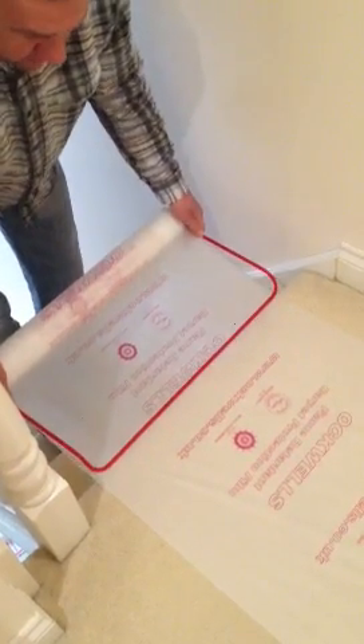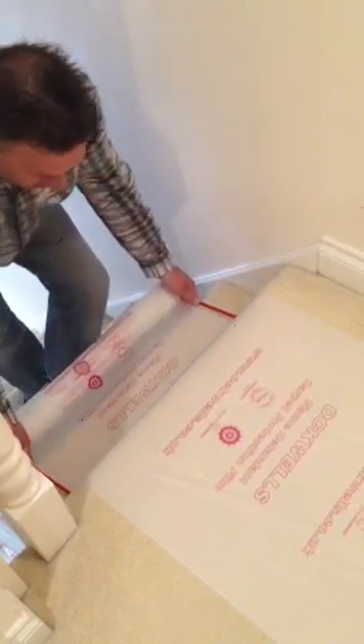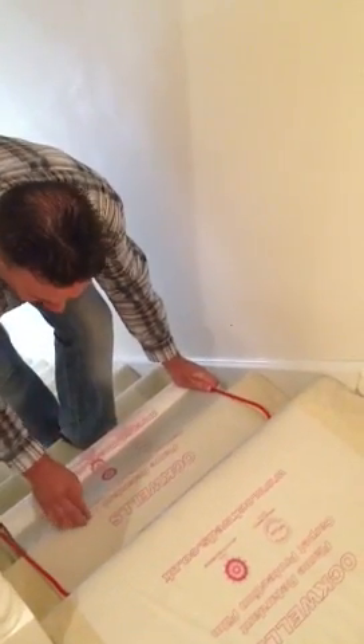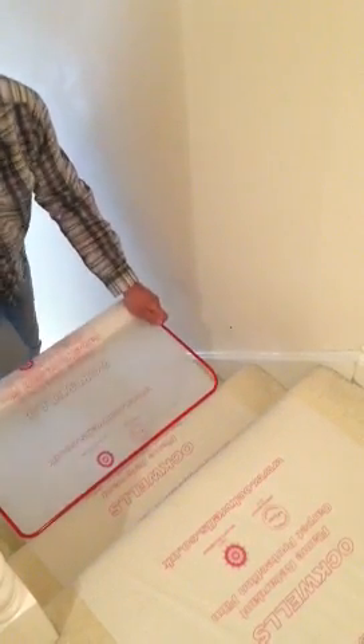The tool then runs down the face of the front step. Then you rock the roll backwards so it catches the front edge of the step, then pull it out towards you and use the arm again.